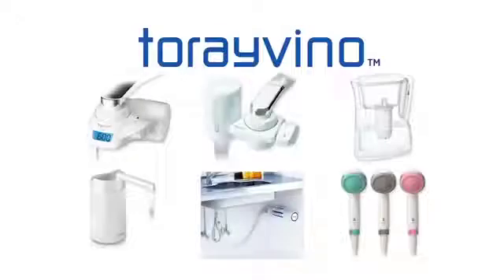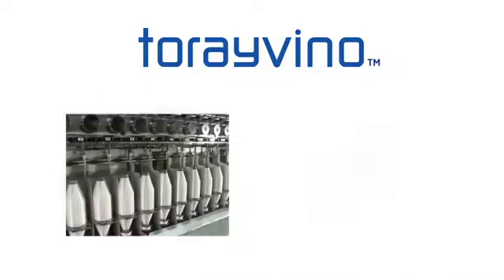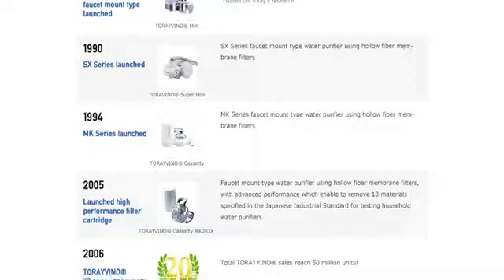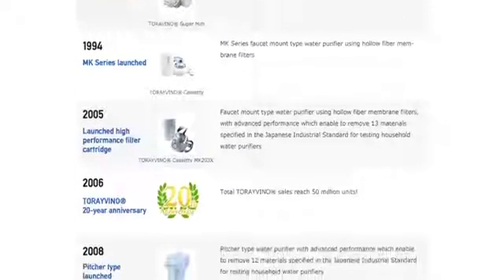Tore's household water purifier, Tore Vino, features sophisticated filtration media such as hollow fiber membrane filters, as well as superior resins and other technologically advanced media. It was first sold in Japan in 1986.